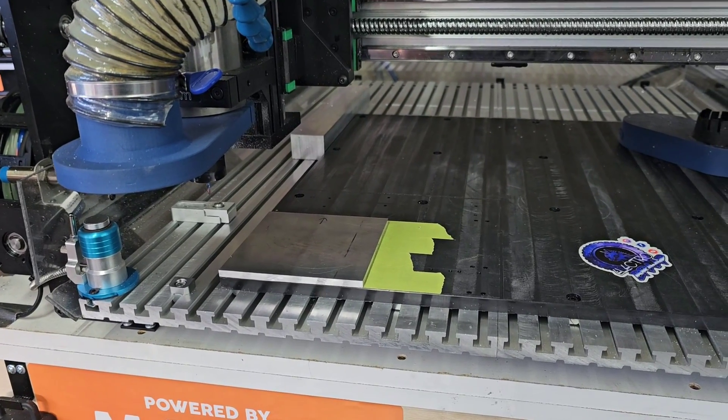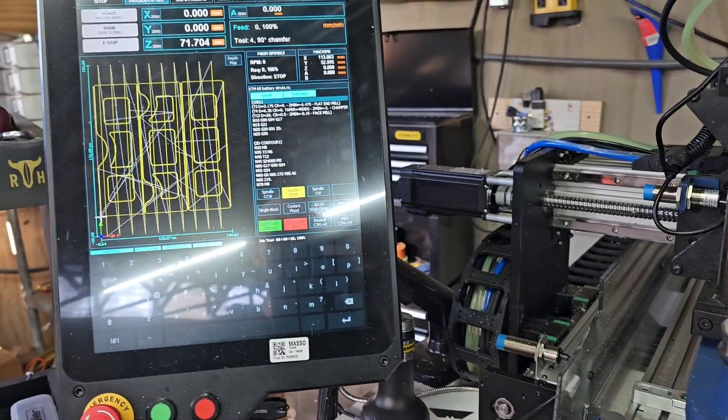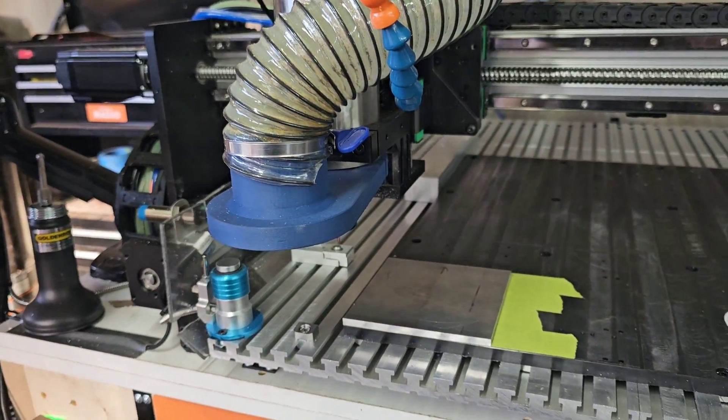All right guys, we're over here at the CNC. The work has been prepped, we've got the program loaded. All we need to do is push play.